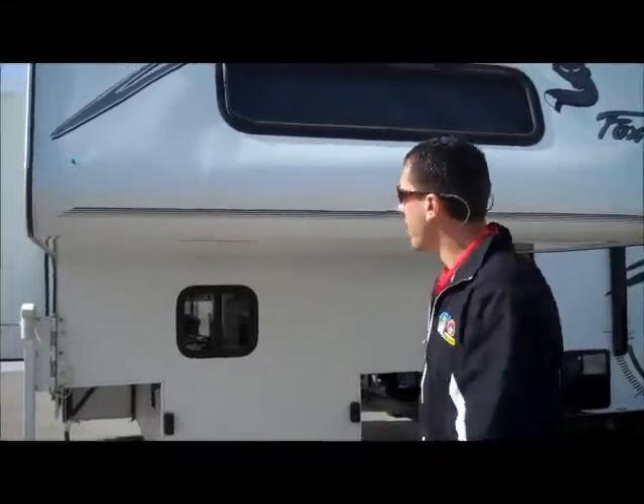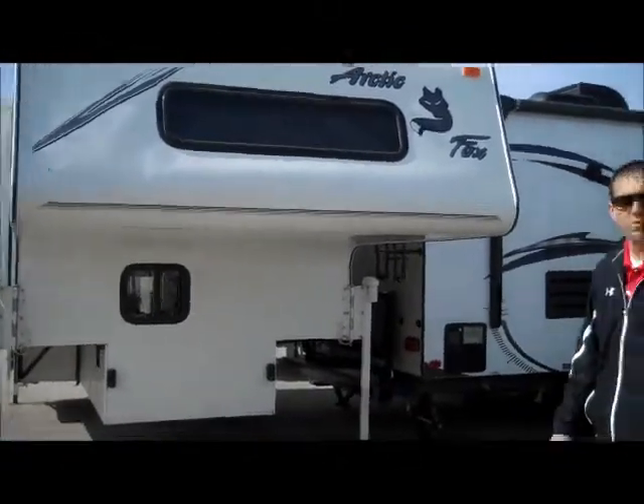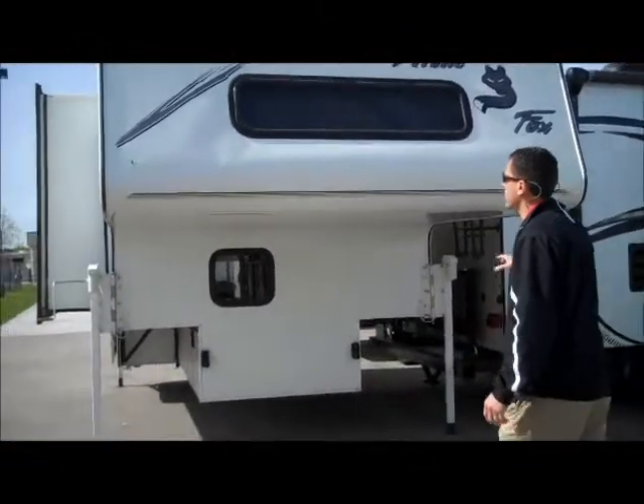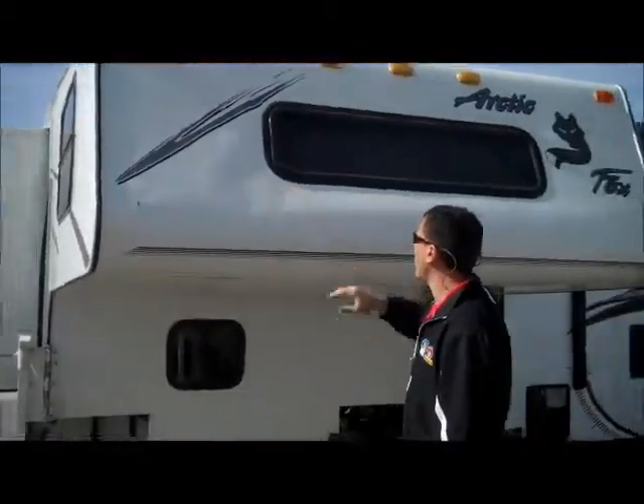Hey Bill, this is the 2004 Arctic Fox 1150. Sorry it's taken me a bit to get you this video, but as you can see, you're right, there is a little bit of D-Lam here in the front around the window.